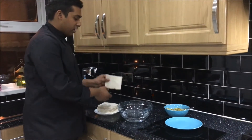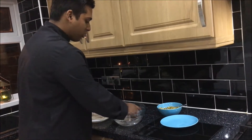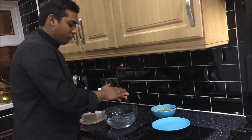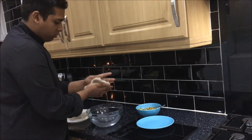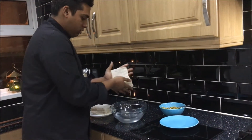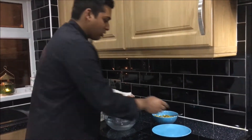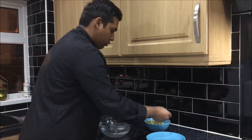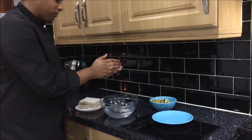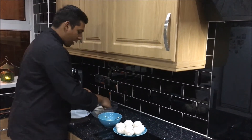Now what you want to do is get the bread and dip it into the water. Make sure it's a little soft. Make sure you drain the excess water and it should be completely flat — there should not be any water. Once you've done that, put one spoon of the egg mixture onto it.